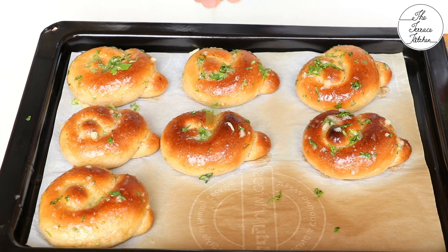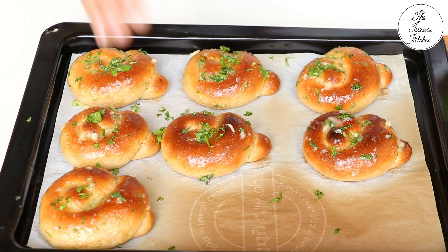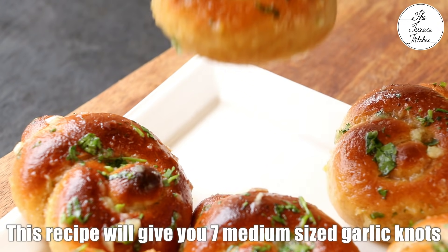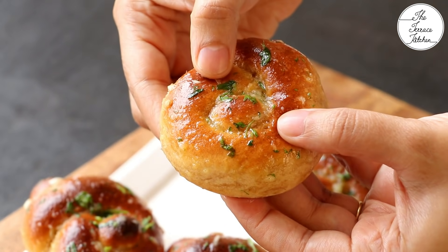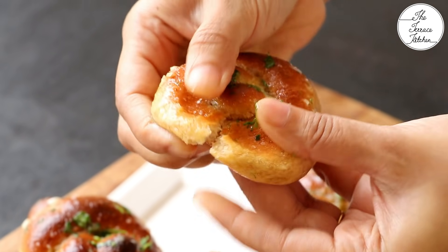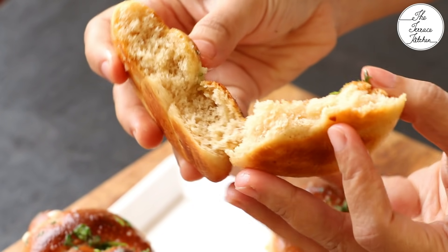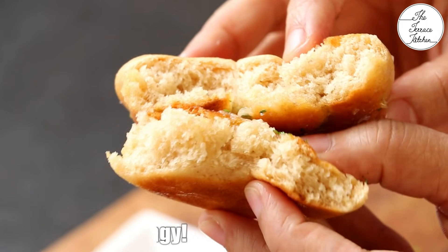Look at these beautiful garlic knots made using whole wheat flour and ghee. You can have these just like that with tea, or you can have these with pav bhaji — anything that you like to have with bread. Look at the beautiful texture. An addition of garlic gives it a very nice taste.